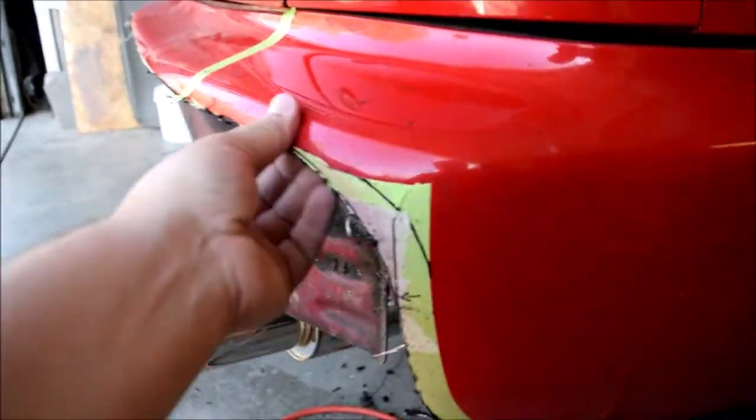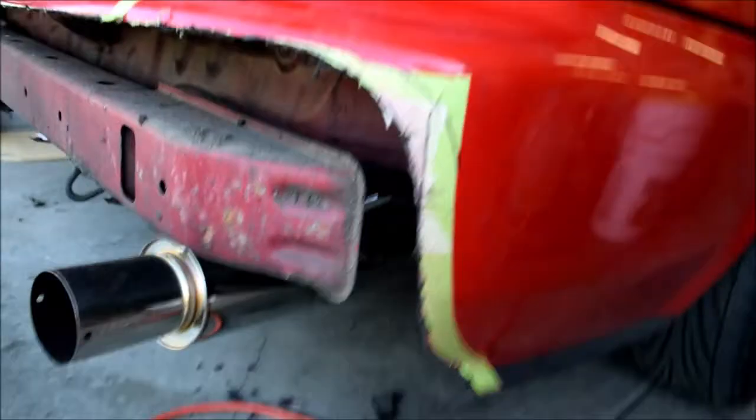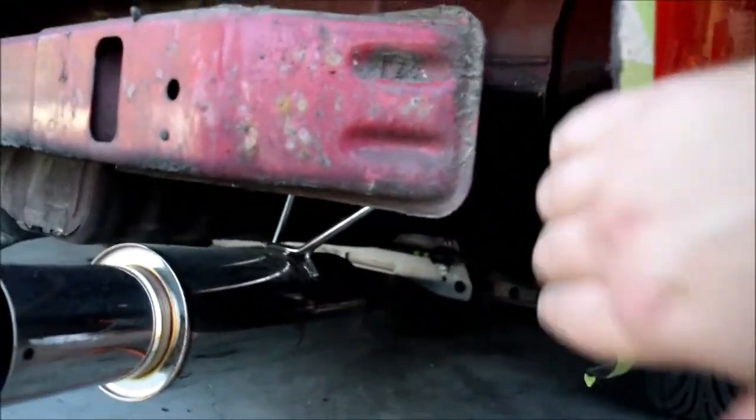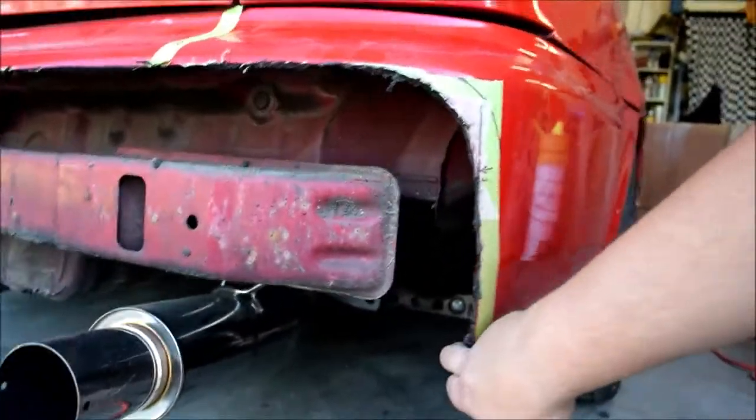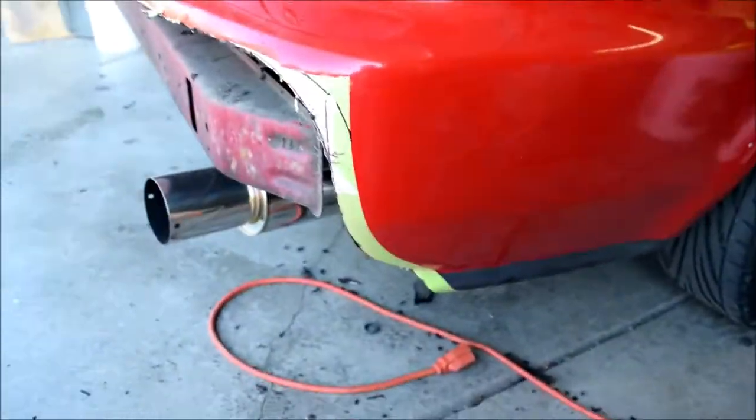Getting all the melted plastic off. I think I'm gonna have to put some kind of supporting rods up here to hold this so it doesn't flap in the wind. We'll figure out something to make it look good.